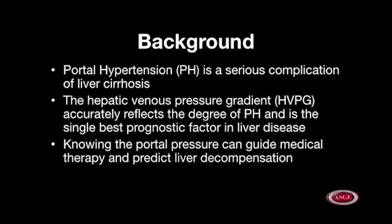Portal hypertension is a serious complication of liver cirrhosis. The hepatic venous pressure gradient accurately reflects the degree of portal hypertension and is the single best prognostic factor in liver disease. Knowing the portal pressure can guide medical therapy and predict liver decompensation.